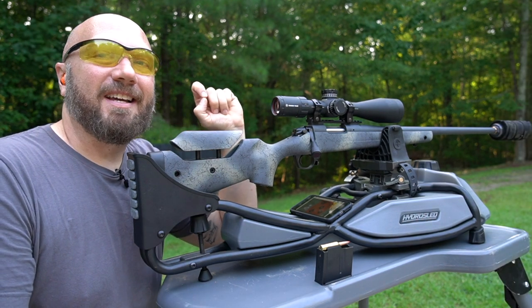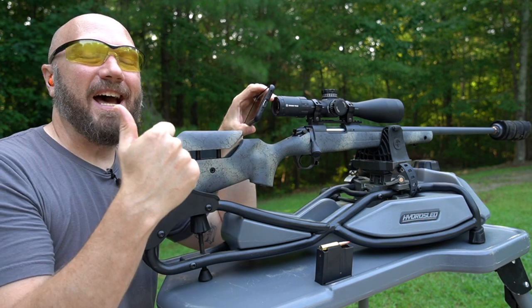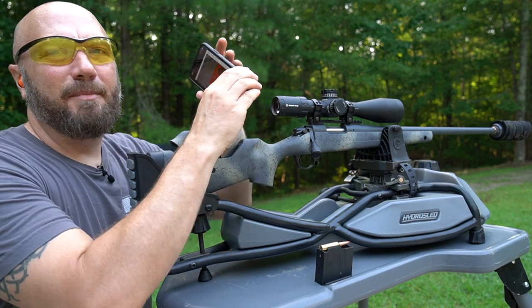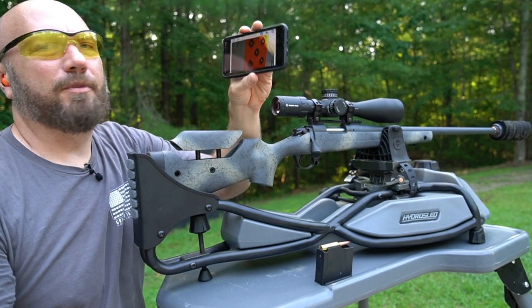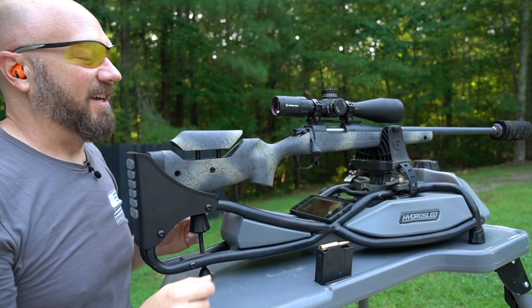Let me go ahead and sight this back in. When I was at deer camp, I kept having to run down, check my shots, run back — my heart was racing and I couldn't get the reticle still. I was only shooting 0.75-inch groups. Today I'm a little bit smarter and I have my downrange camera on it. This is from Caldwell — I'll post a link in the description below. I'm not running back and forth. Let's go ahead and get this sighted in.